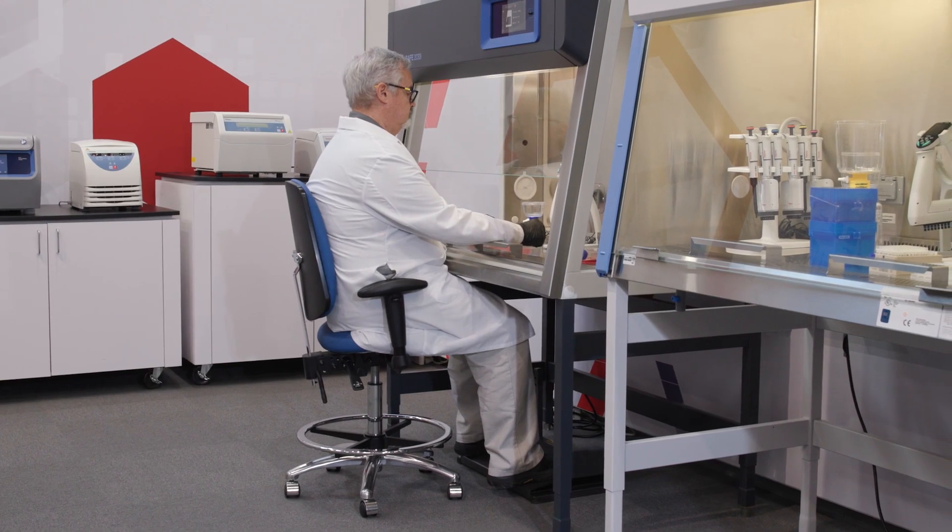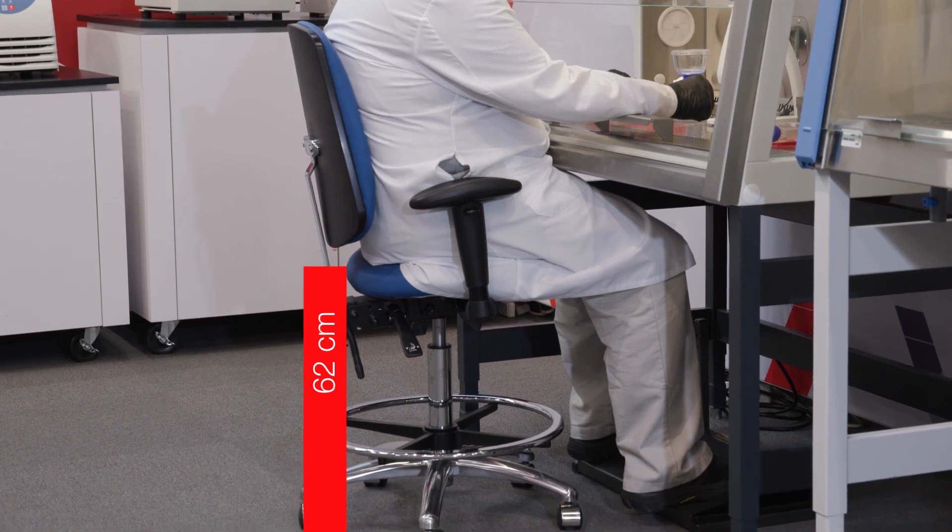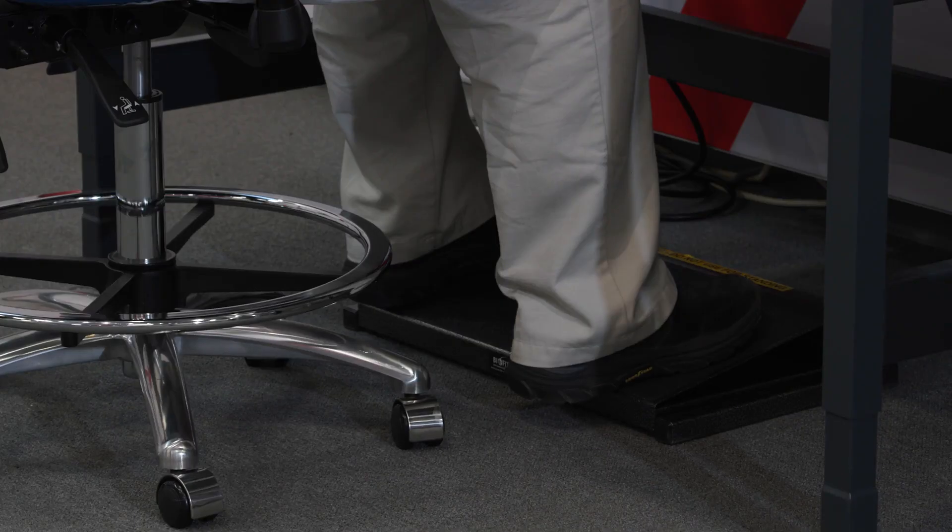Dave can also sit at the cabinet set for Aaron. We simply raise the chair height to 62 centimeters and add a footrest set at 8 centimeters.